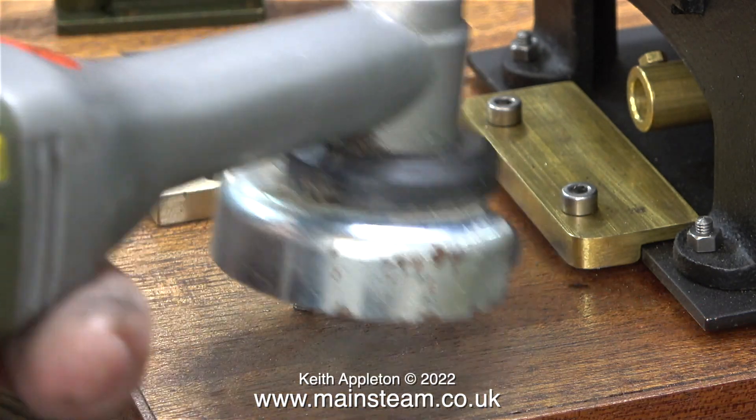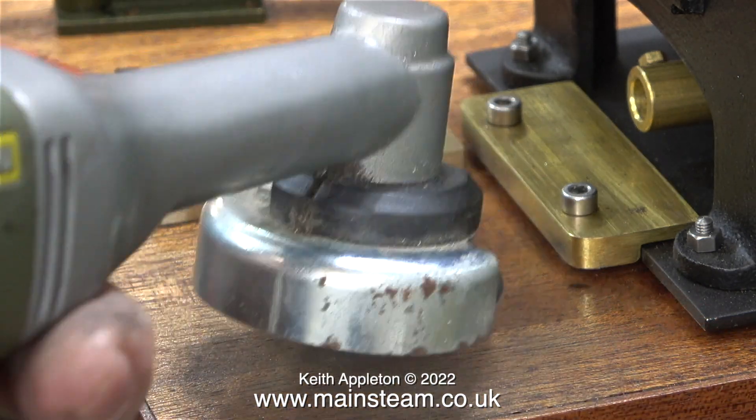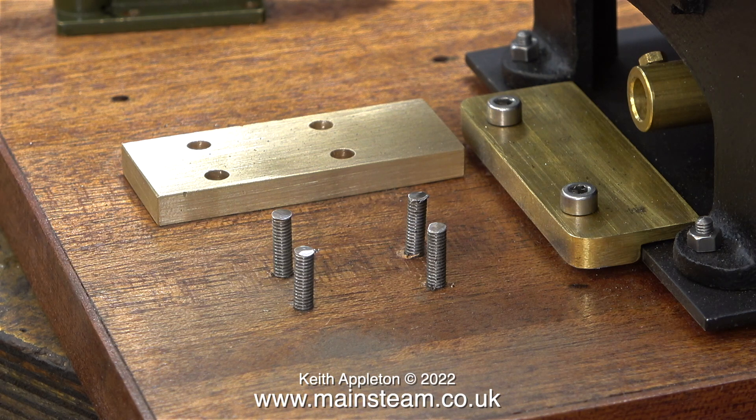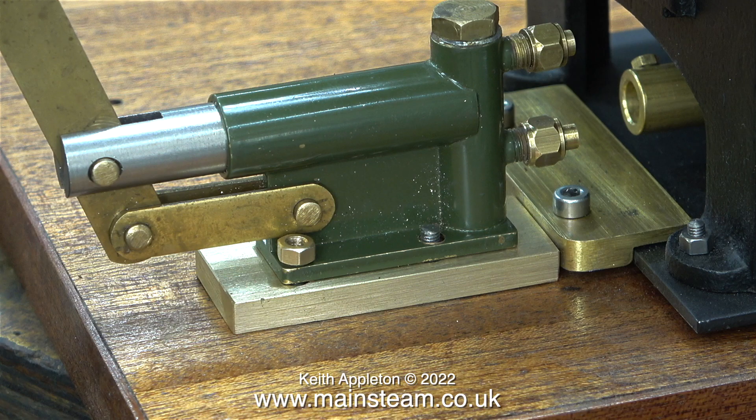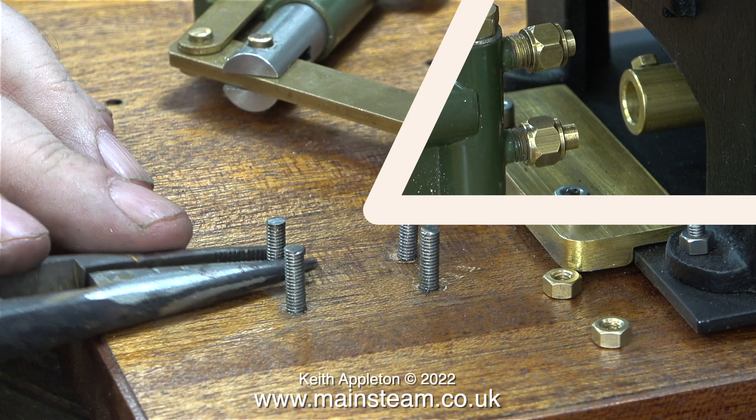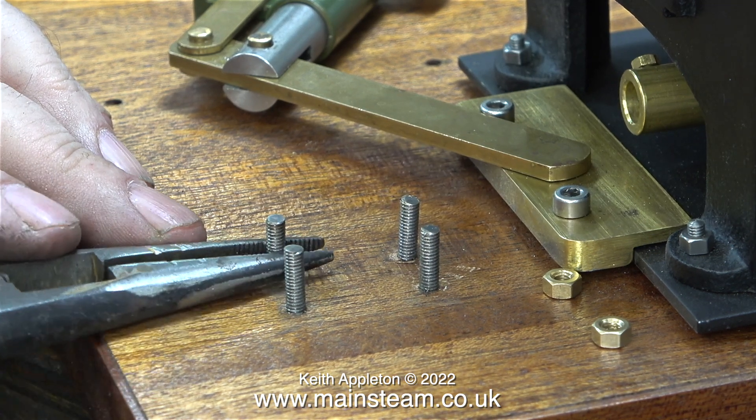In this clip I'm using my battery-powered Proxxon angle grinder to clean up the tops of the studs, which eventually will be the bottom of the studs. I know this is a long-winded way of doing it and I am doing it on purpose — I haven't lost my marbles. I make tutorials so I like to show different ways of doing jobs, just for a bit of variety.